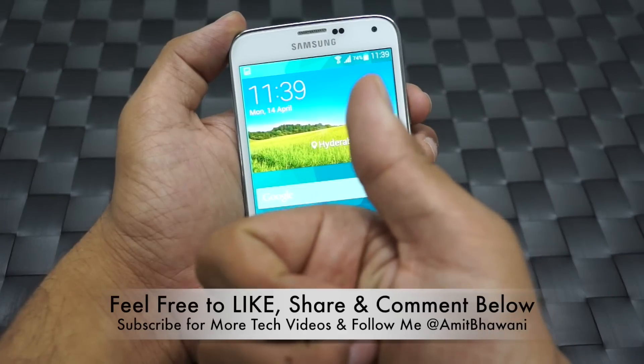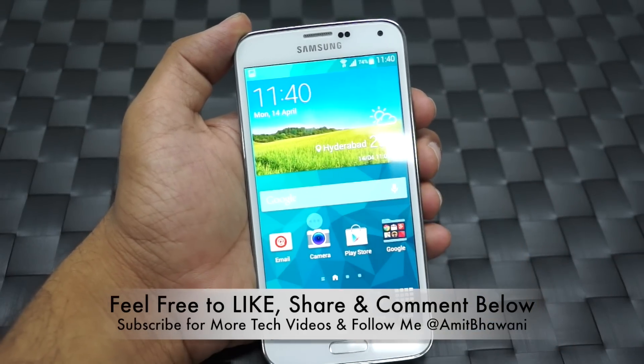Don't forget to add a thumbs up if these tips helped you, and let us know in the comment section if you have any queries. Thank you.